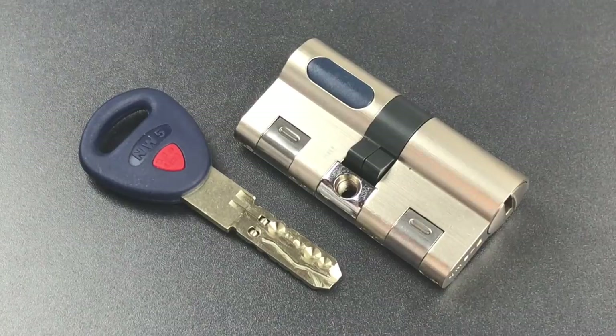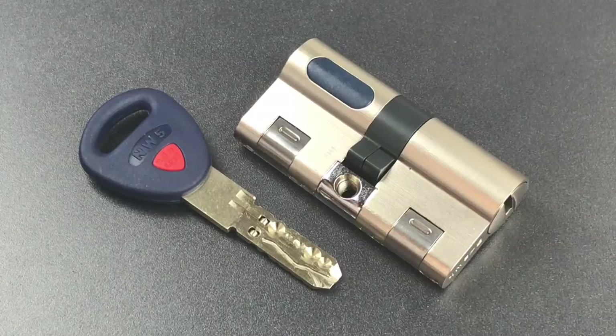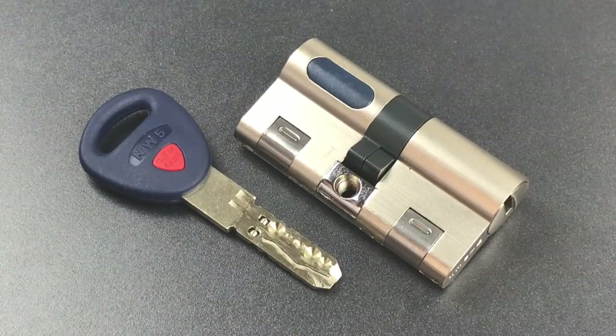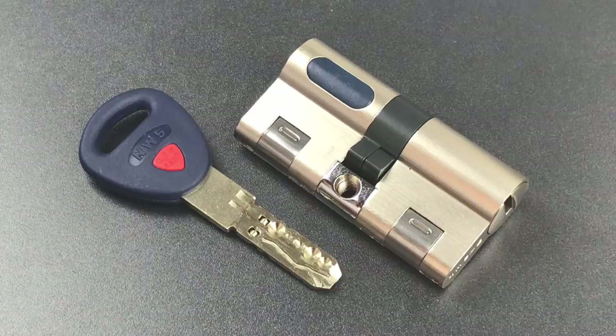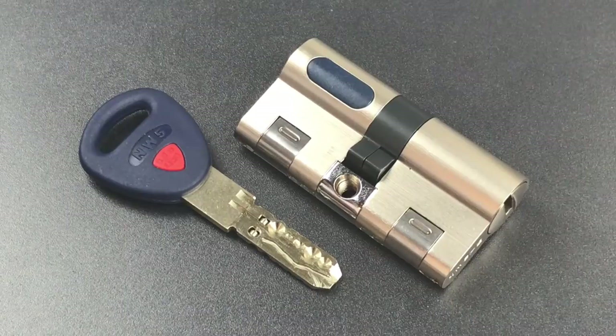This is the Lock Picking Lawyer, and welcome to the first episode of the Naughty Bucket Chronicles. If you follow my channel, you are almost certainly familiar with Bosnian Bill, his excellent YouTube channel, and his infamous Naughty Bucket — that's where Bill keeps locks that have thus far resisted his picking efforts. Bill was gracious enough to host me in the Lock Lab a few days ago and allowed me to take my pick of the locks in the Naughty Bucket. This is the first of what I ambitiously hope will be a series of videos in which I try my hand at some of the naughtiest locks around.